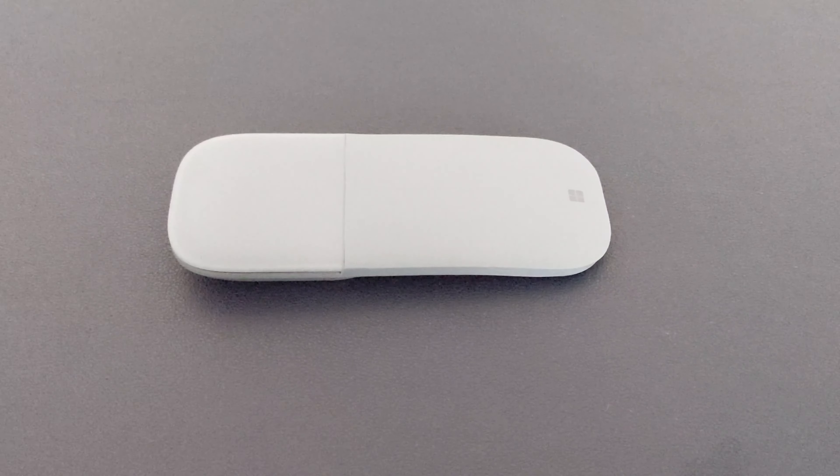How to turn on the Microsoft Surface Arc. Now it's over there, you can see the light.